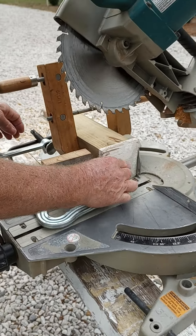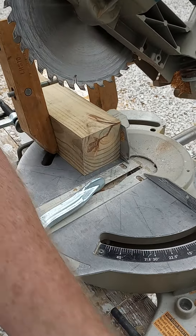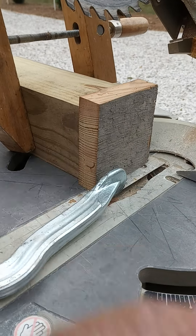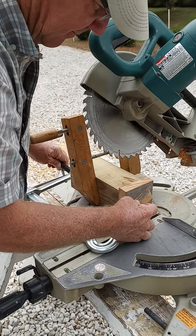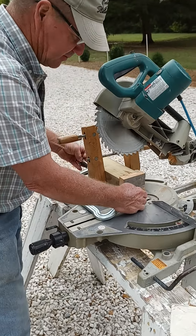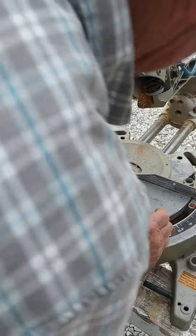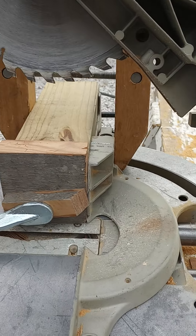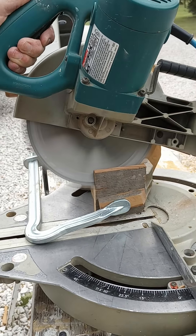Just as with anything, you have to use some caution when you're making these. I have it set up so it's going to make pretty well the same slope, and we have some old pine that we found — that's what we're going to use. You've got to use caution because you use this large C-clamp and you are actually somewhat close to where the blade is. Make sure that the block is tight up against the fence. Use caution.